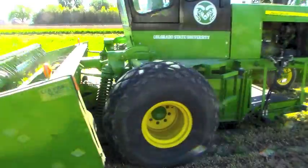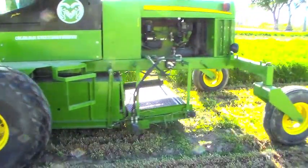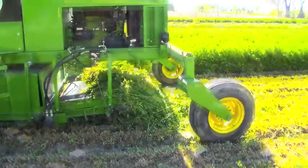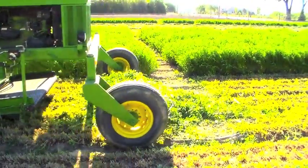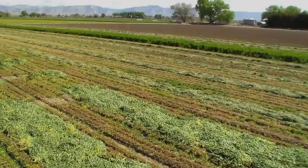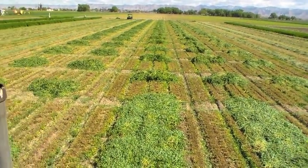The entire harvesting process takes about 40 seconds per plot. This is a major improvement over various other methods we've previously used to harvest forage plots. With this forage harvesting system, we can readily and comfortably harvest several hundred plots in a given day.